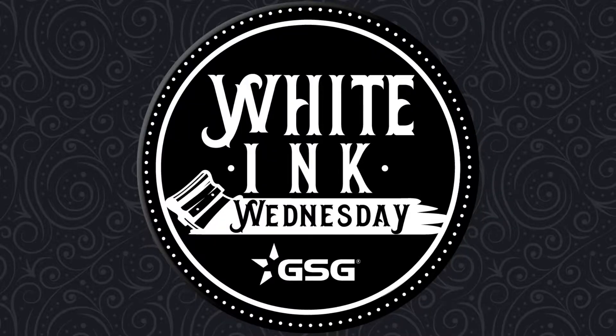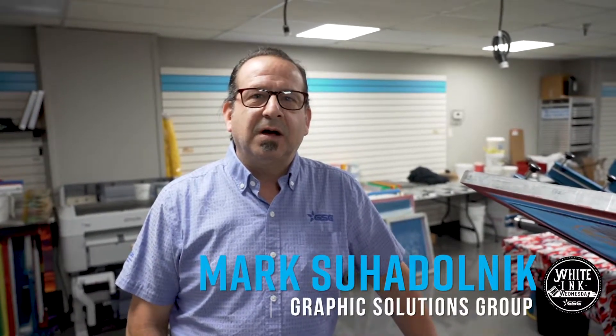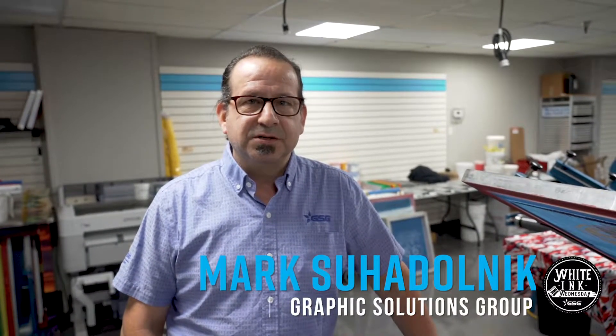GSG presents White Ink Wednesday. Welcome to White Ink Wednesday. I'm Mark Suodolnik, Textile Application Specialist at Graphics Solutions Group. Today we're going to show you how to prevent dye migration when printing white ink on 100% polyester by using International Coding's Guardian Gray as an underbase.